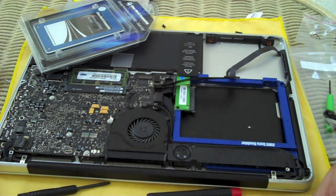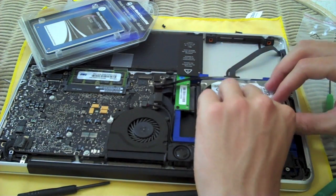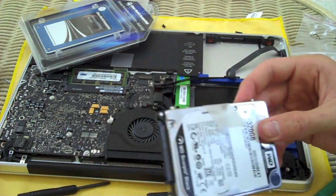So here's this hard drive. At this point it's going to be easy to just put it in there — but actually I'm going to have to take out these clips on the side of the hard drive. Those are what held it in; we're going to have to take those out.